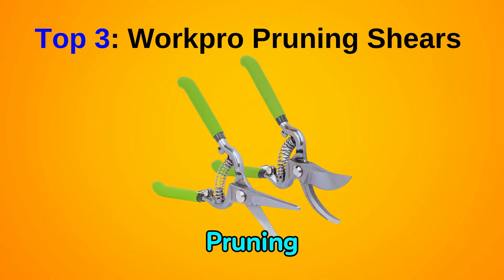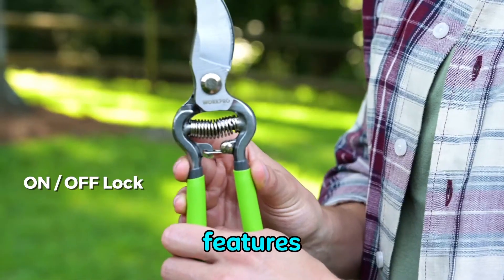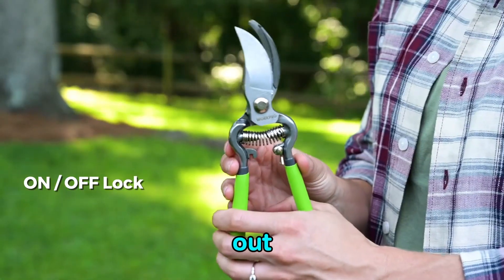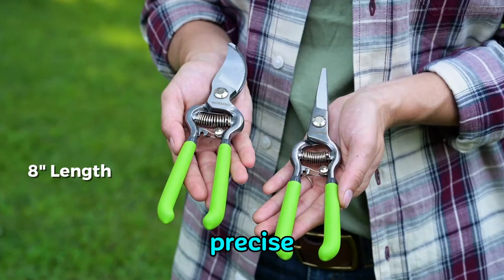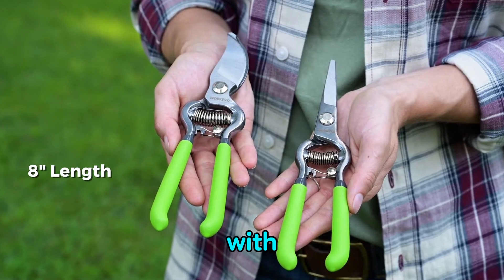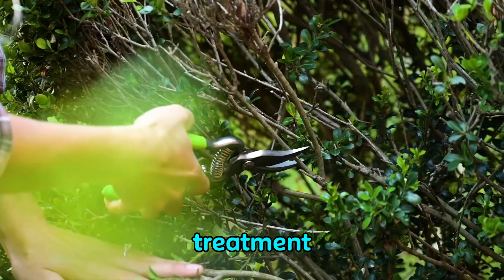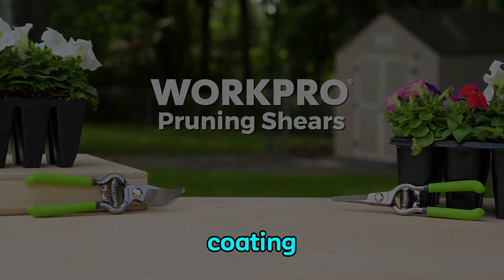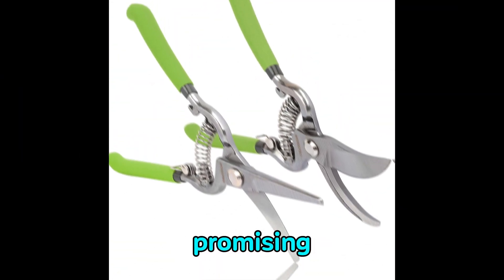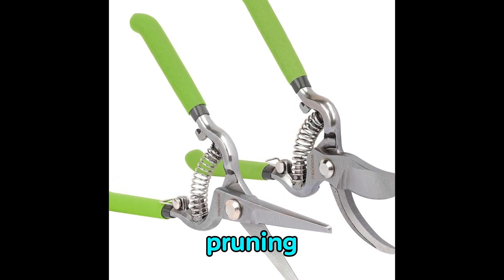Introducing the WorkPro Pruning Shears, a top-notch choice for gardening enthusiasts everywhere. These shears boast features that make them stand out, especially when it comes to delicate pruning tasks. With sharp edges that ensure clean and precise cuts, they excel in handling intricate jobs with finesse. Crafted from high-quality steel and subjected to special heat treatment, the blades offer outstanding durability and cutting power. Their anti-rust coating ensures longevity, promising years of reliable use. Additionally, their flexibility allows for effortless pruning of branches ranging from 5 to 10 mm in diameter.